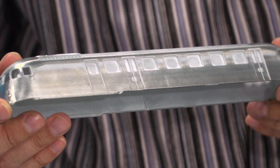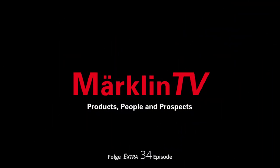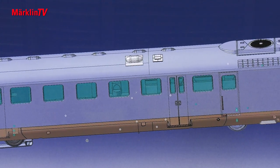It joined the Deutsche Bundesbahn in 1951. We got information about what the prototype looks like from the documentation department. We've tried out various engines, gearboxes and trucks on this vehicle. It is always a thrill to see the first parts emerge from the mold. This is the second Club model in half-O scale, called the VT 92 5001 — a lone wolf. Its design was intricate, and Jochen Hoffmann has mastered it with flying colors.